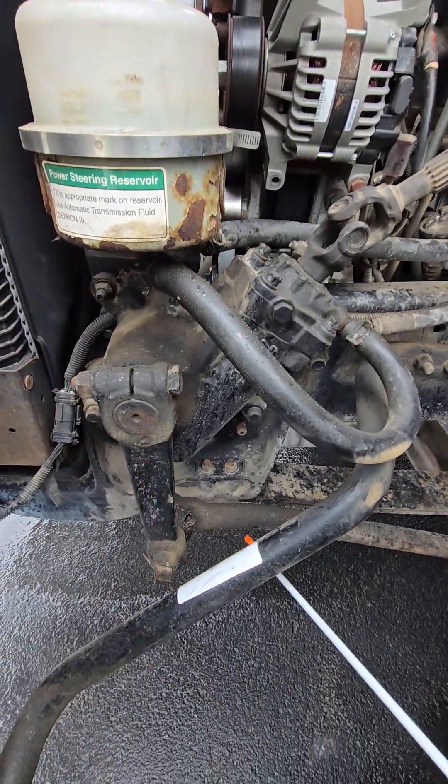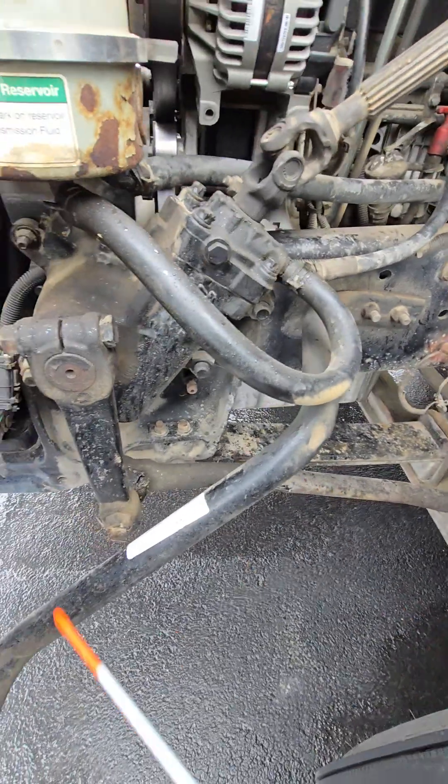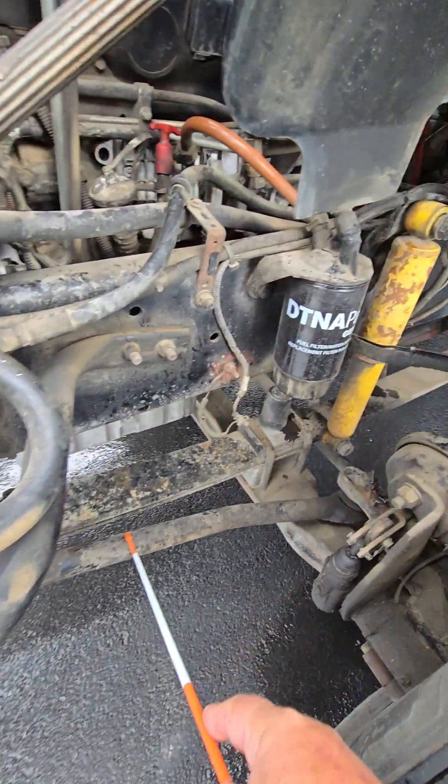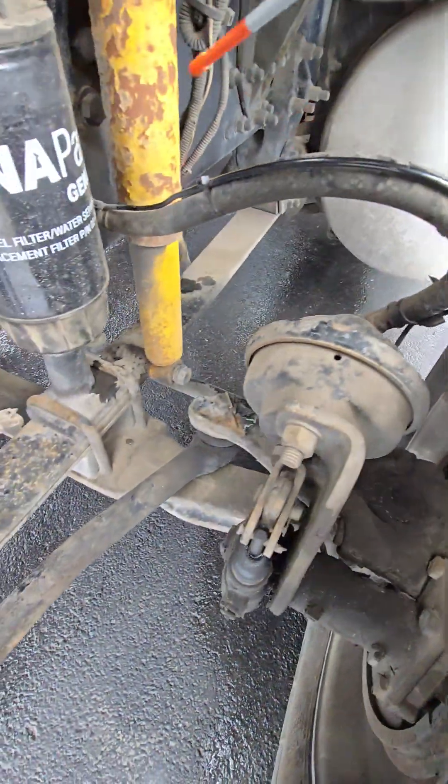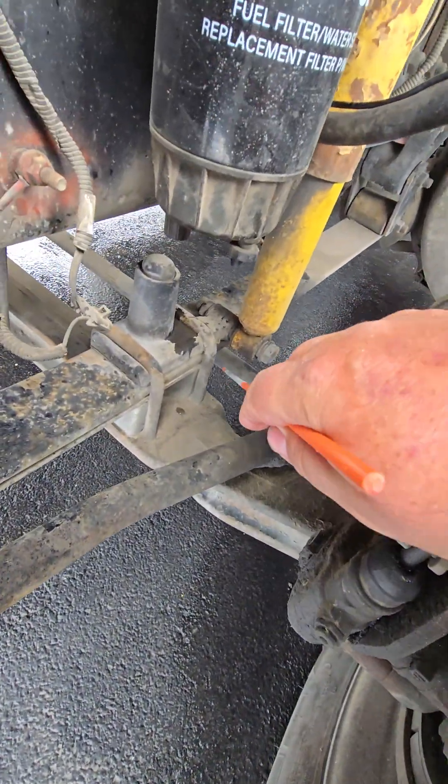Then I want to check the steering linkage. So this is the Pittman arm, the drag link, the upper control arm, the lower control arm down here, and then the tie rod going across here.